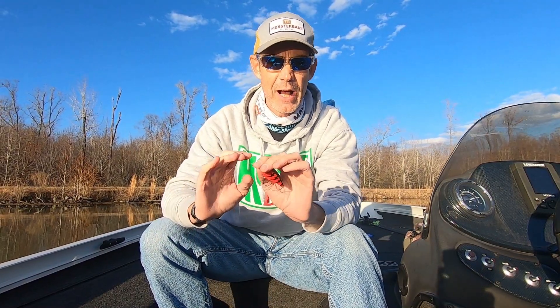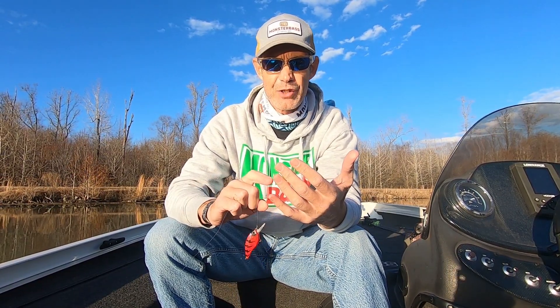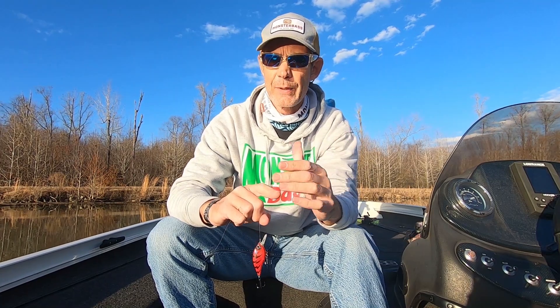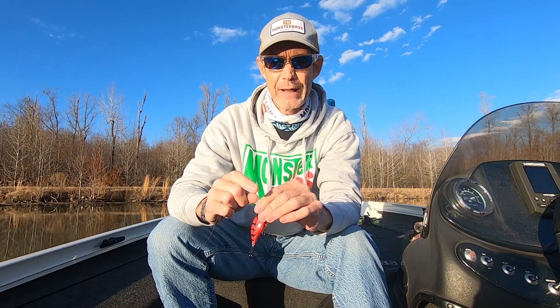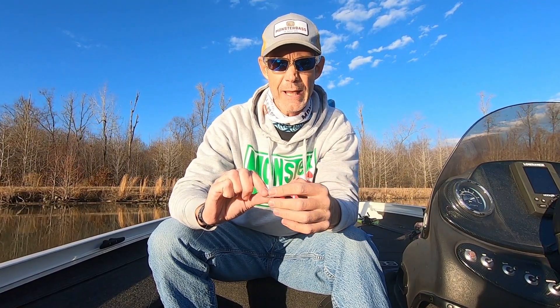Last week I was on a Highland Reservoir here in central Arkansas practicing for a tournament. I'd been fishing drains and ditches, humps and grass, islands, rock piles, timber — pretty much everything you can think of — and not getting bit at all. I threw all sorts of baits. So I said let's go burn some rock transitions on main lake points and see if we can get bit doing that.